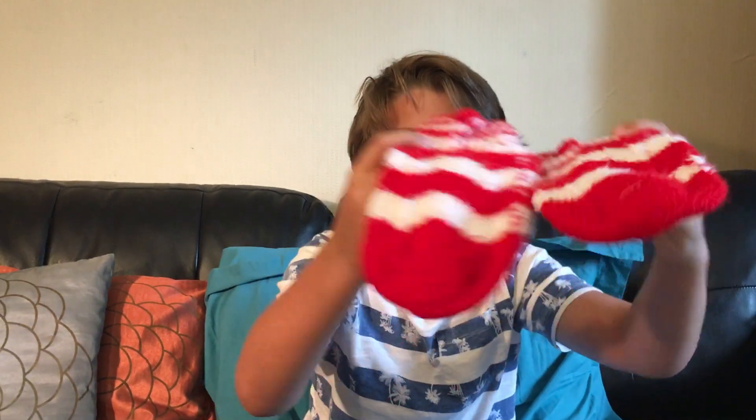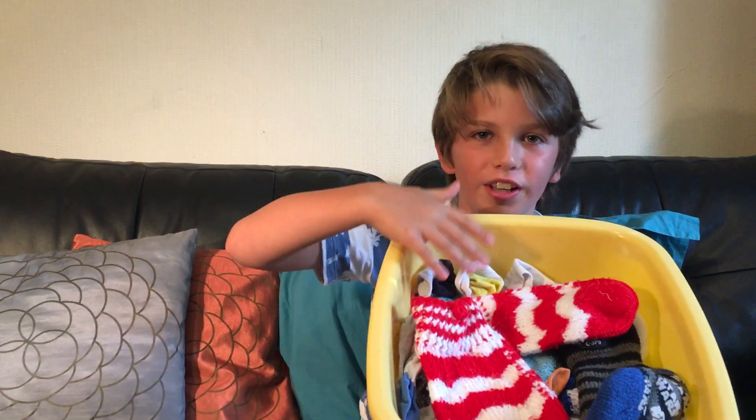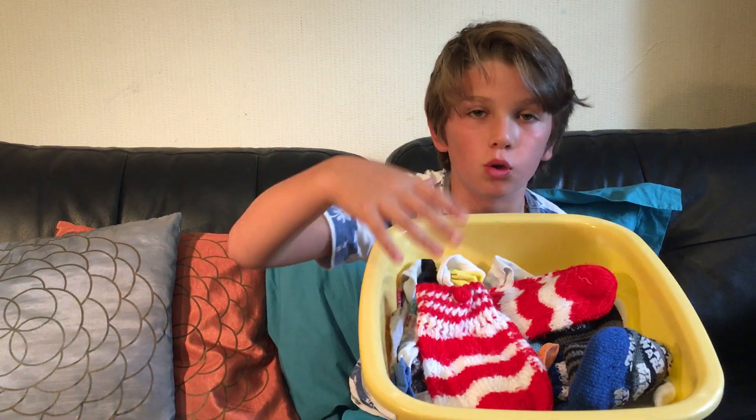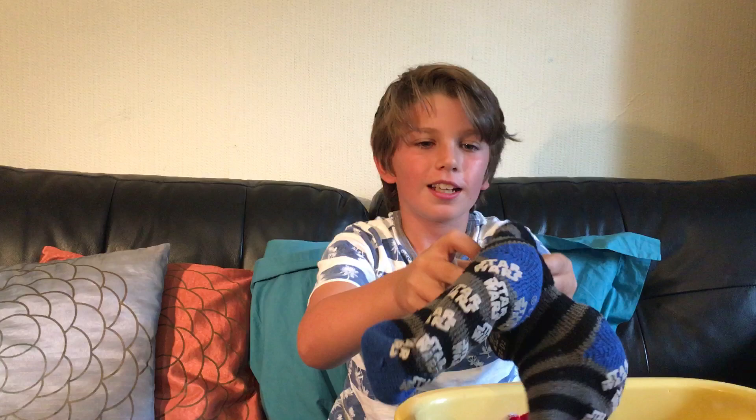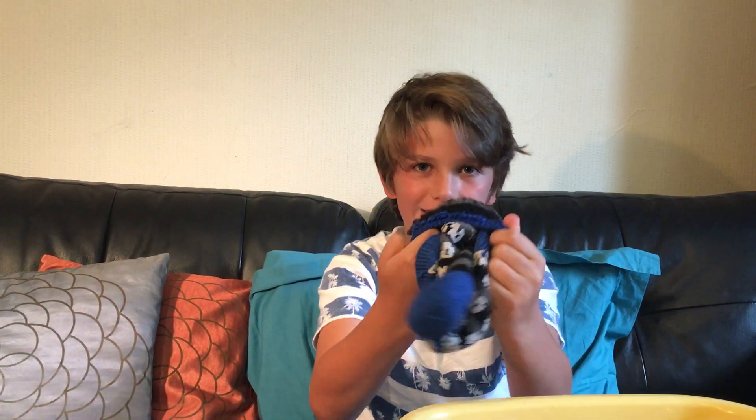Hello everybody, it's your boy Gem Ray back here with another challenge video. Today we're going to be doing a sock-tying challenge. As you can see in this bowl — this box thing — there are 16 pairs of socks. I'm going to have one minute to tie all these socks in matching pairs. Let me find a better pair because these are really hard to tie. It's this type of tying, not like the other type you might have expected.